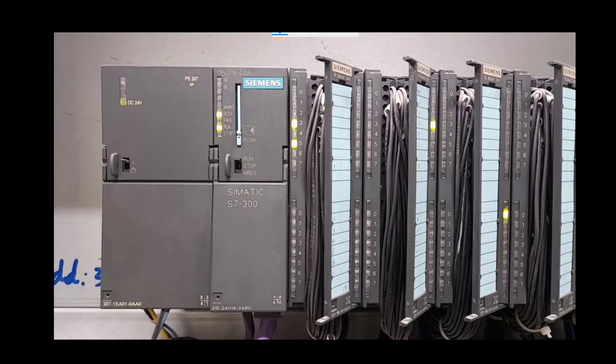Now for a closer look at each module: PS 307 is the model number of the power supply. Five ampere is the total capacity — it can handle a load up to 5 amps. The DC 24-volt indicator is on, meaning it is successfully converting the AC supply to DC 24 volt available at the output terminals. This is the switch for power on and power off.